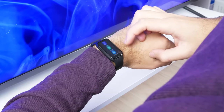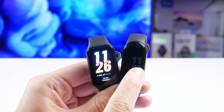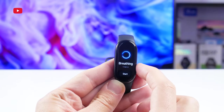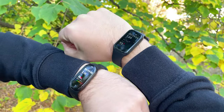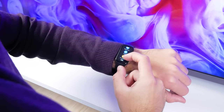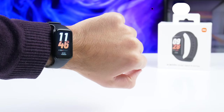Xiaomi Smart Band 8 Active is a simplified version of the Xiaomi Smart Band 8, with a smaller LCD screen, no ambient light sensor, no always-on-screen support, a different strap attachment, and lacking some functions such as running assistant, vitality, Alipay, breathing, etc. Although the bracelets show the same heart rate measurement results, the step count is different. The battery life of both is about two weeks. Given that the Xiaomi Smart Band 8 Active is almost half the price of the Xiaomi Smart Band 8, it will definitely find its buyers. Thank you for watching. See you soon!